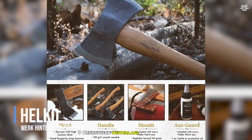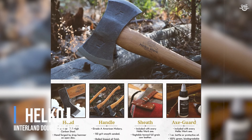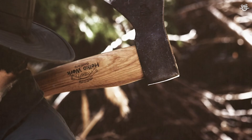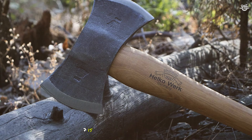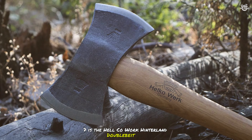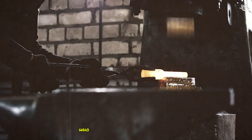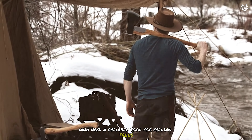Starting off our list at number 7 is the Helco Work Hinterland Double-Bit Axe. This traditional German-made axe is designed for serious woodworkers and outdoor enthusiasts who need a reliable tool for felling trees and cutting wood.